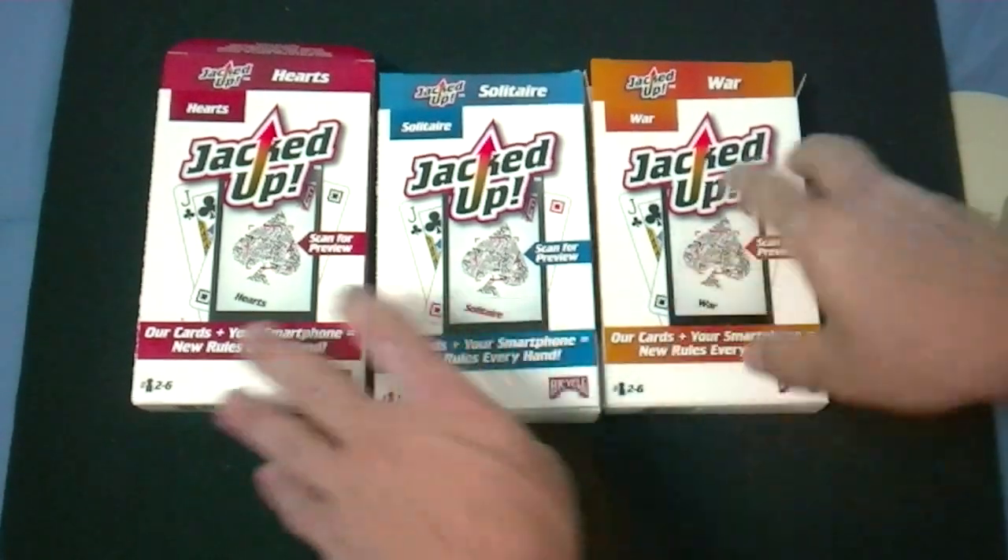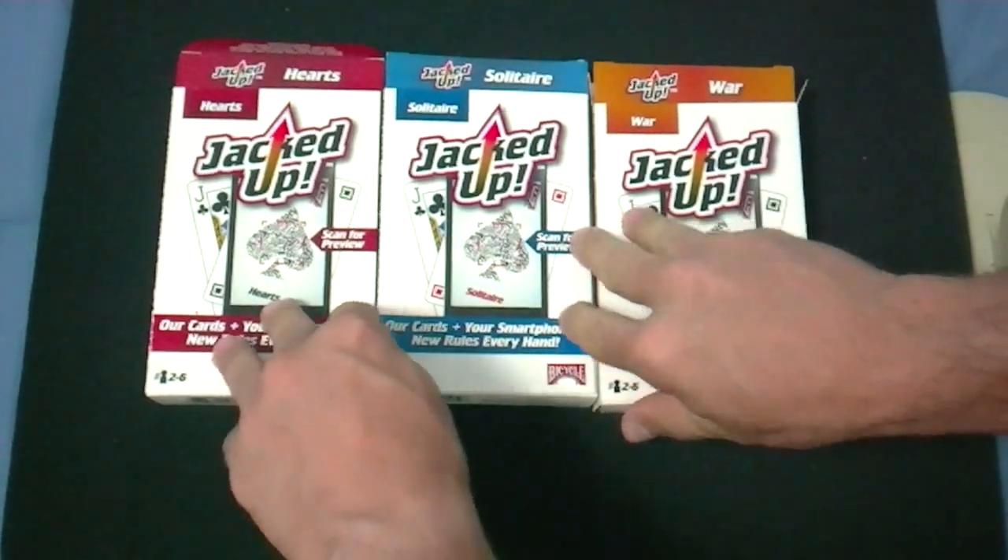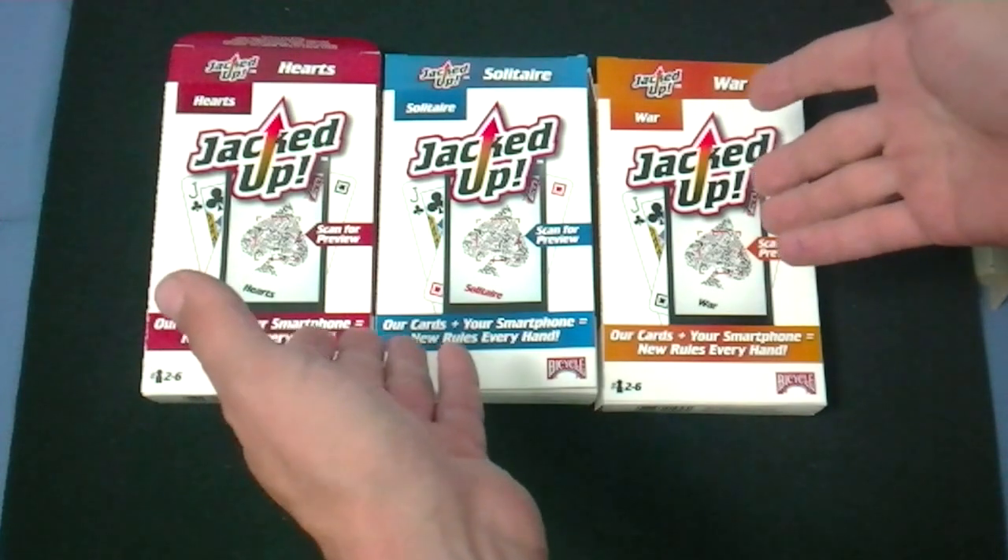Hey everyone, this is VLZ32 back again. This is 366 Days of Cards and this is JackDrop.